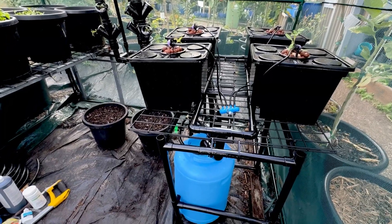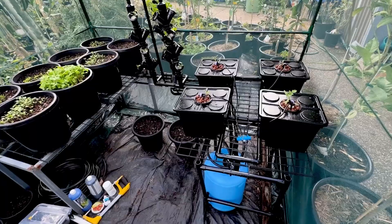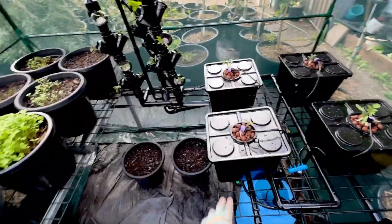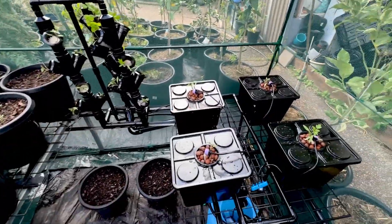Have you ever seen anything as exciting as that? Full solar powered hydroponics, bits and pieces, homemade, really dodgy. Well, these are bought and then modified. Let's get started and show you what fun we've been having.